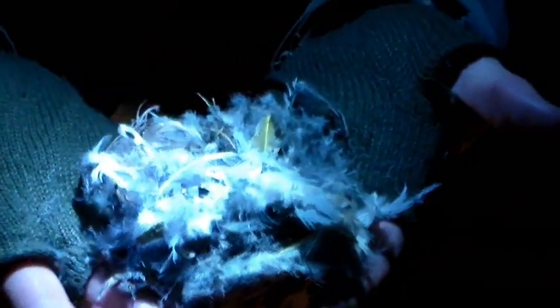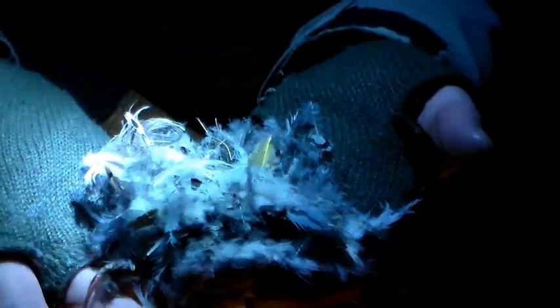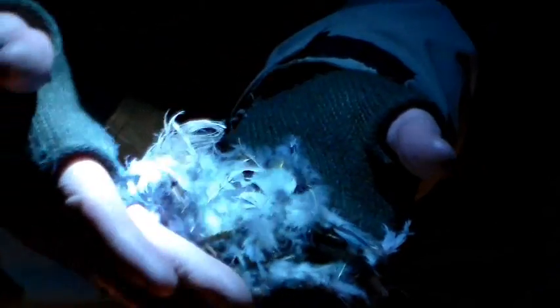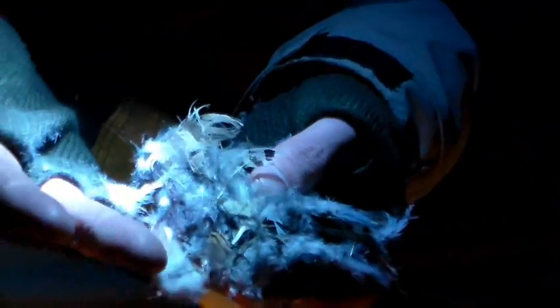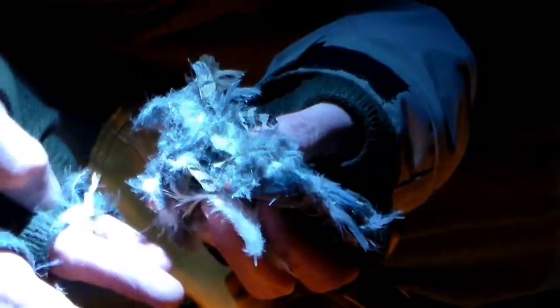These down feathers are the first and original down insulation. You can stuff everything you want to add insulation to — your hat, your shoes, your gloves, your socks. You can even make a down sleeping bag out of two wool blankets. You put a zipper on each, make one a little bigger than the other, and fill the larger one up with feathers.